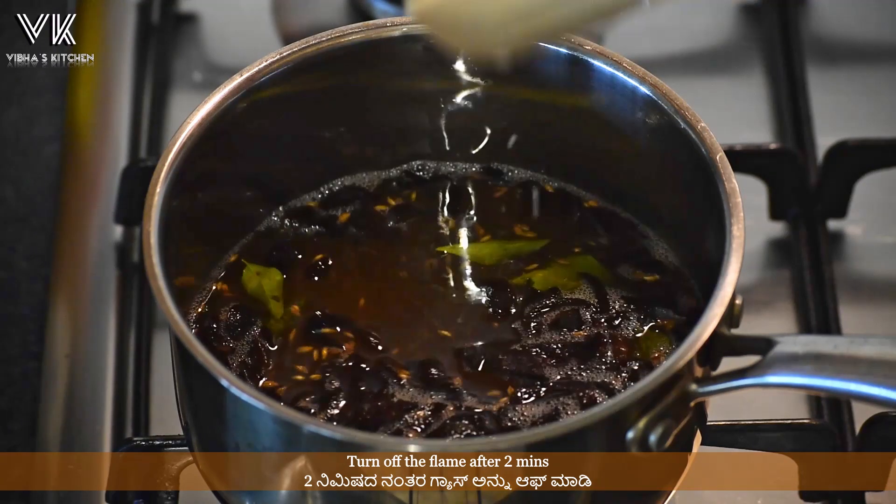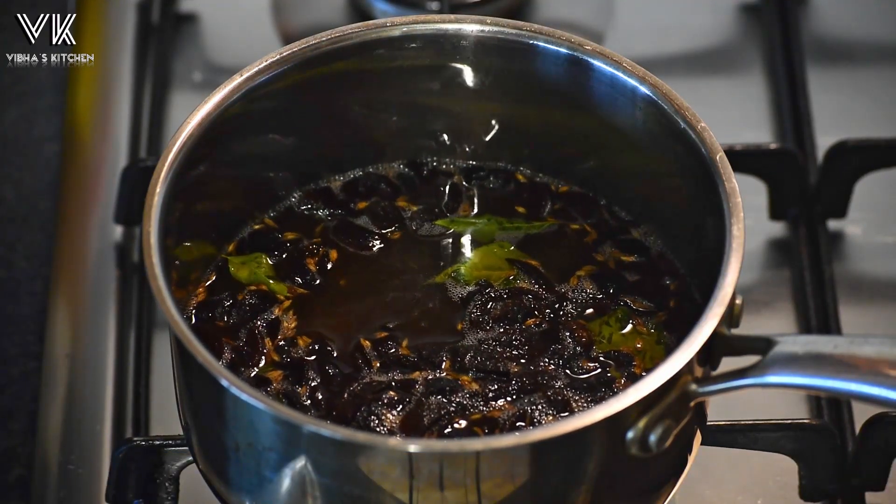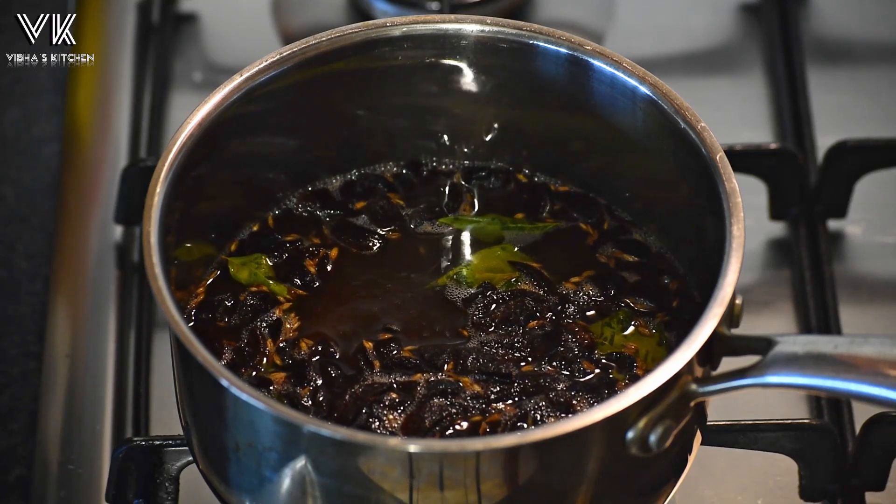Turn off the flame. Immediately after turning off the flame, filter the oil and transfer it to a glass container.